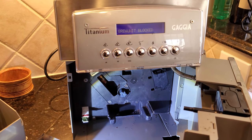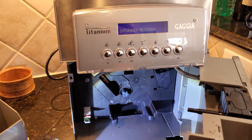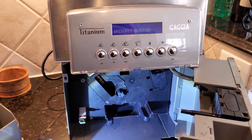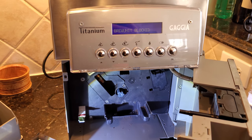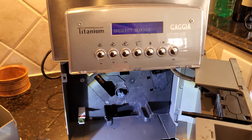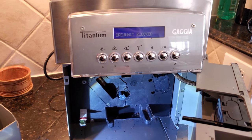Today I'm going to show how to fix a semi-automatic or fully automatic coffee machine that has a "per unit blocked" message. In this case it's a Gaggia Titanium, and it's probably similar to many other Gaggia or Saeco units that use similar components.